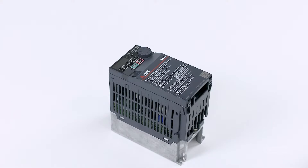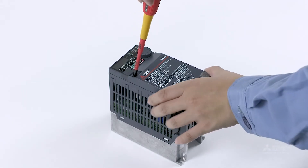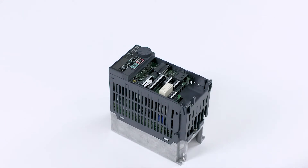Before installing the inverter in an enclosure, loosen the mounting screw on the upper left side of the front cover. Then, remove the front cover. Next, remove the wiring cover.